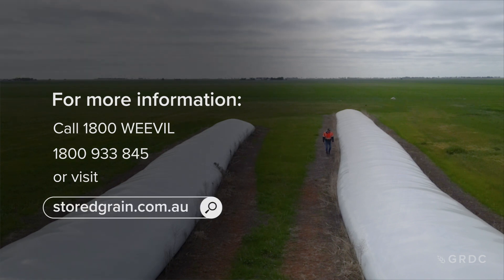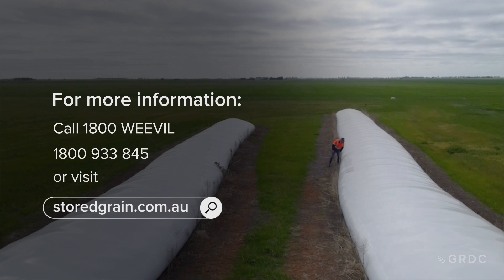For more information, the best place to go is 1800 Weevil — it's a hotline to get in contact with one of the grain storage team. Or go to the website at storedgrain.com.au.